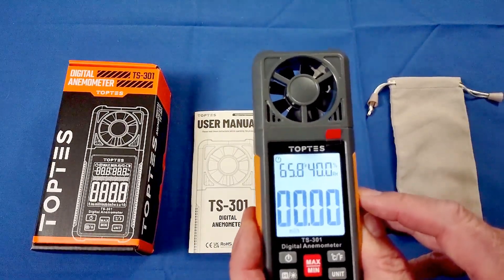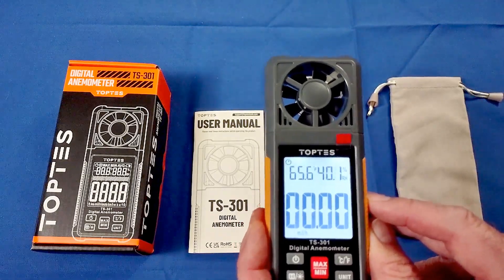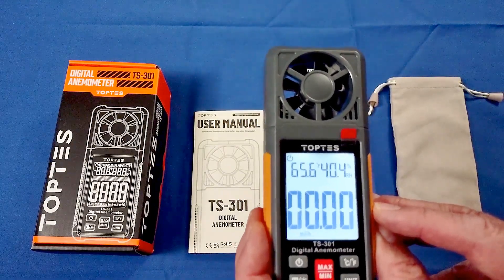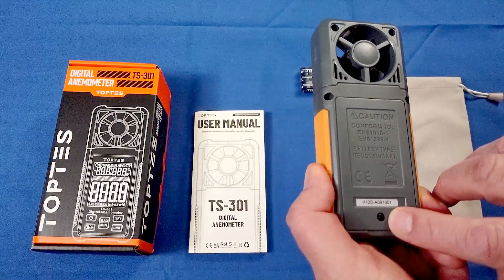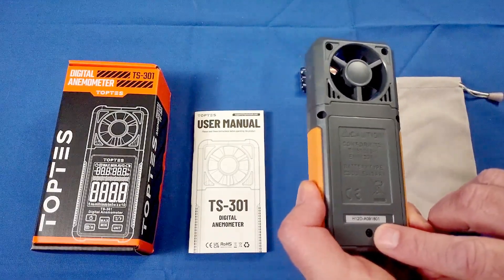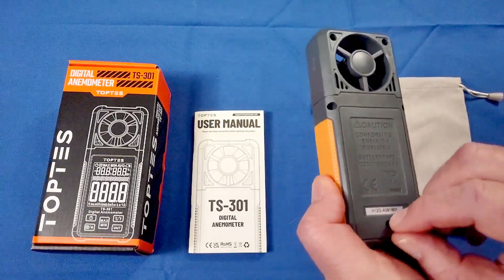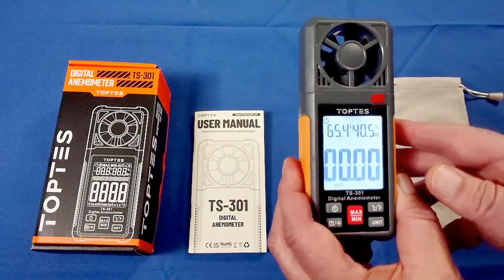The temperature range is from -4°F to 140°F, or -20°C to 60°C in metric. It also measures relative humidity — right now it's 40.3% here in my basement — and that range goes from 0 to 99.9%. One thing I didn't like is that it requires a small micro screwdriver to open the battery compartment. I understand that's a legal requirement in some countries to keep batteries away from small children, but here in the U.S. I'd appreciate a standard clip-type opening as well.